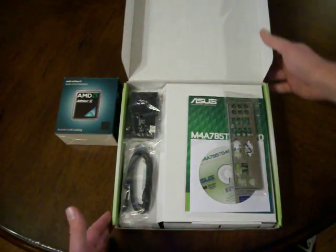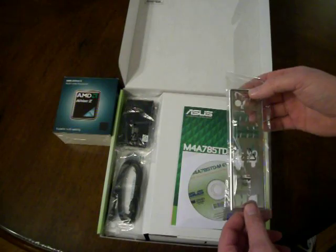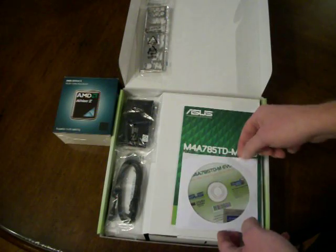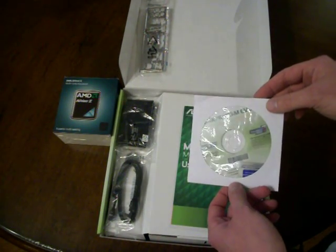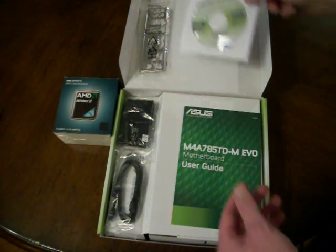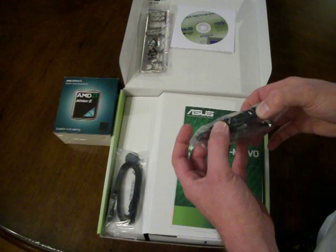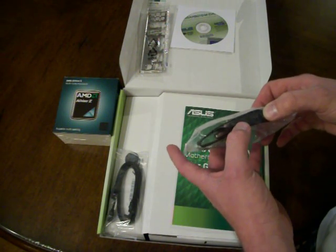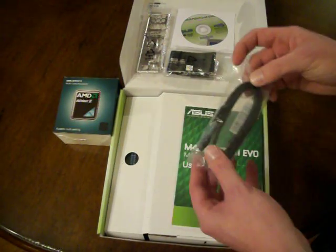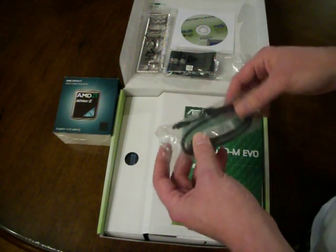Into the box — you can see we have a cover and an I/O cover for the case, some software which I'm sure are drivers and other things that will be useful when getting everything running, and what looks like a cable with two adapters for older-style IDE drives. There are also two newer SATA cables for SATA drives and connecting those types of components, which is what we'll be using in this build.